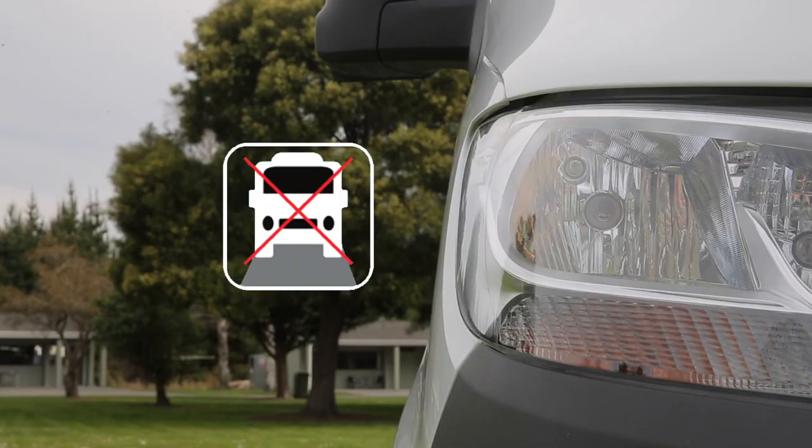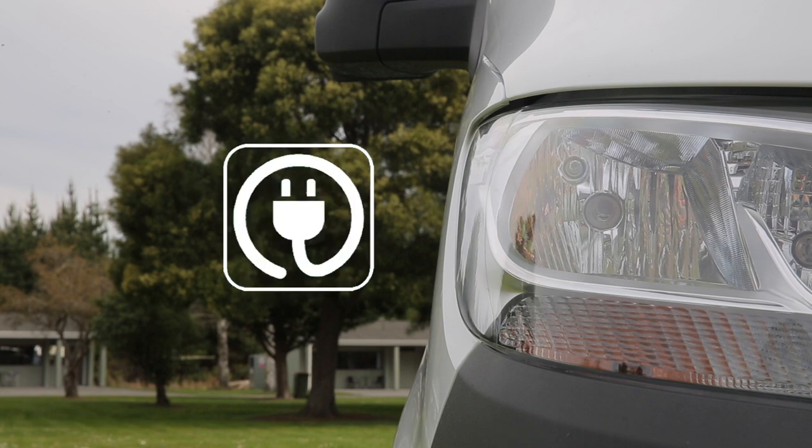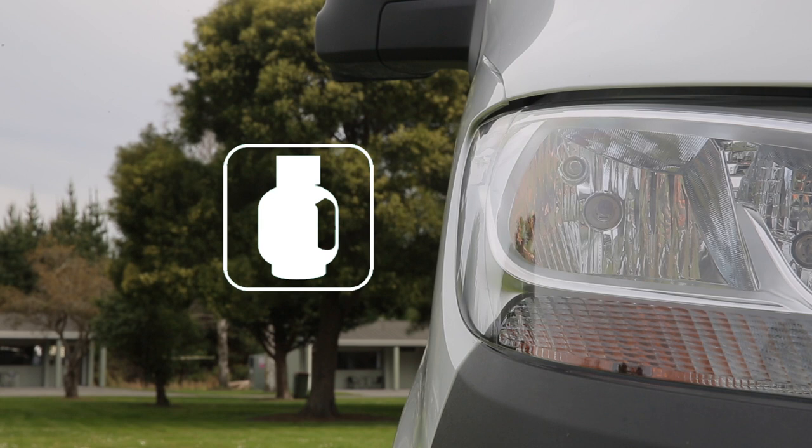No driving during procedure — this symbol indicates that the procedure cannot be completed whilst the vehicle is in motion. Requires electricity — this symbol indicates the procedure is only available when you're connected to 240V mains power at a campground. Requires gas — this symbol indicates the procedure functions with LPG from the gas bottle.